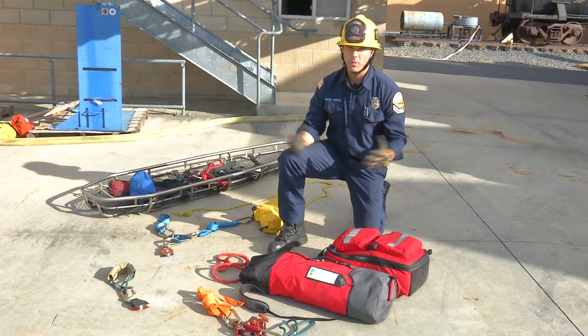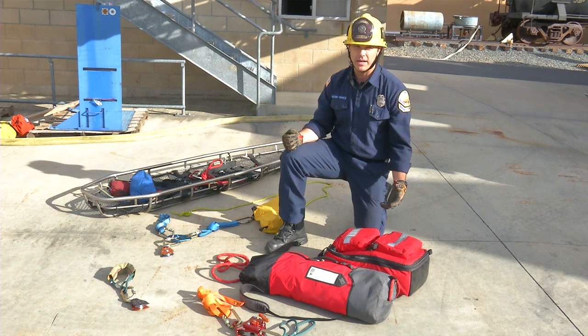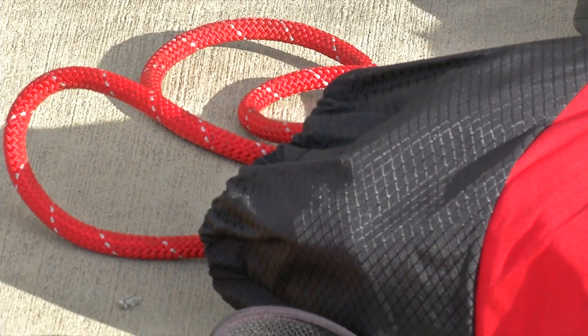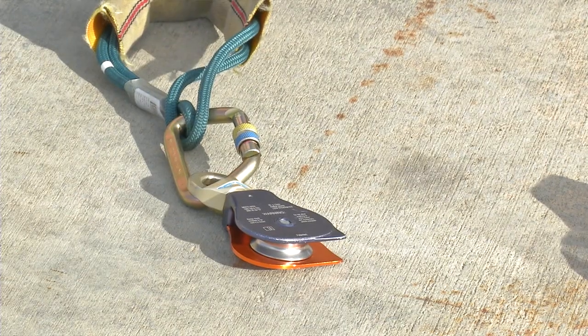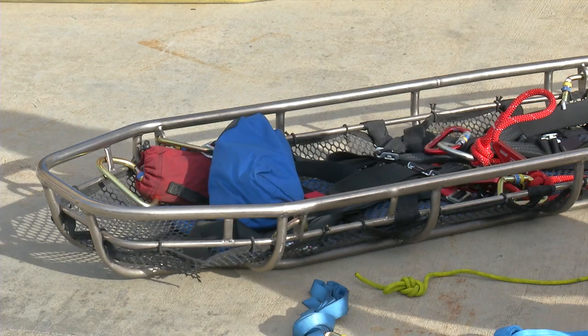To begin our operations we want to create our equipment cache. For our Stokes basket to attach to the aerial there are some considerations. First is our equipment: we have our rope rigging bag, a rope bag with red rope, our anchor system, our change of direction, our collection plate that attaches to the aerial, and our tagline for our Stokes and our Stokes.